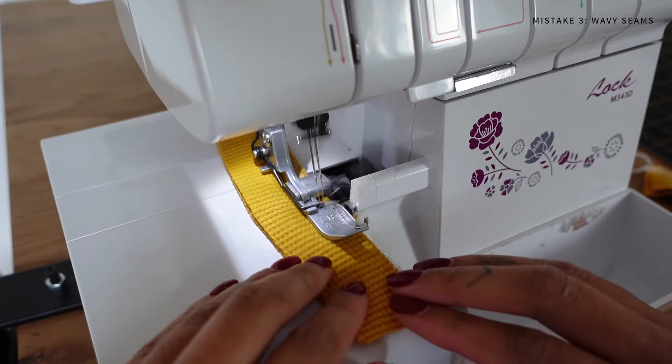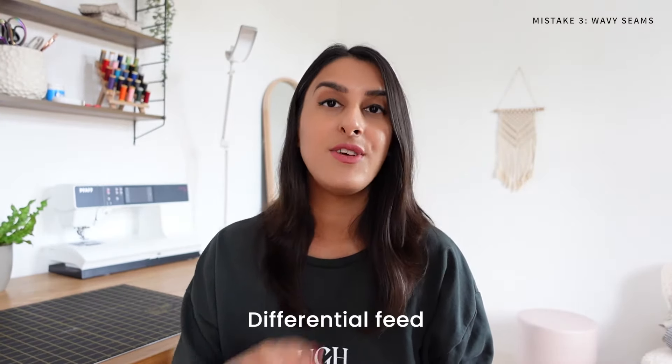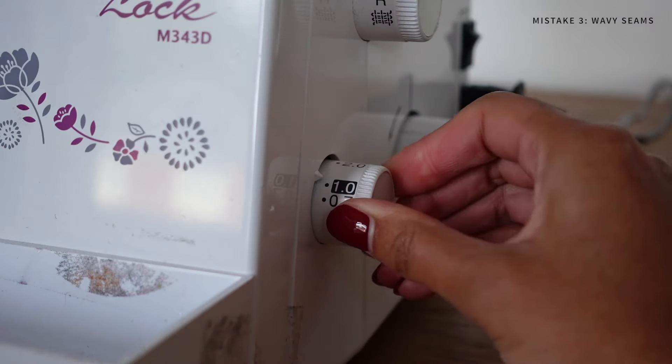If you're using an overlocker when sewing knit fabrics, I definitely recommend playing with your differential feed if you have waviness in your seams.